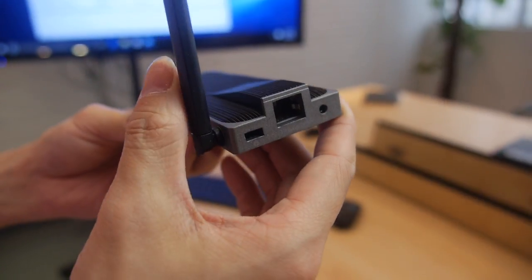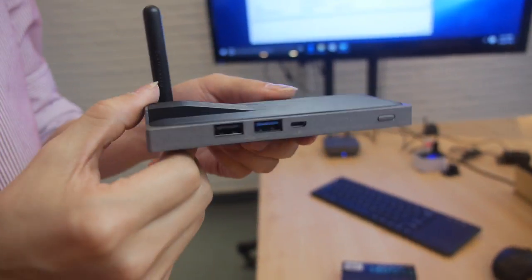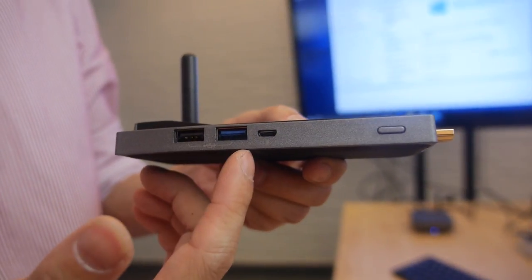Is it gigabit LAN? No, it's 100 megabit. And we can see on the side there's two USB ports — one USB 3 and one USB 2.